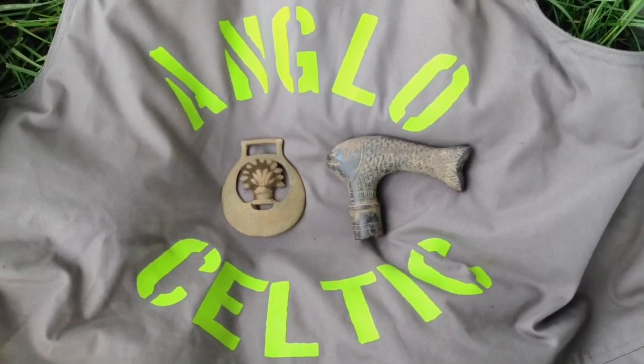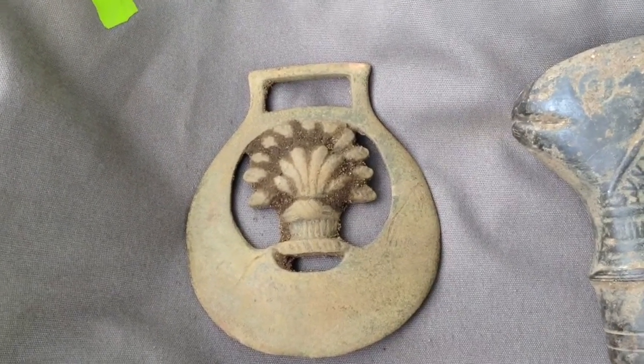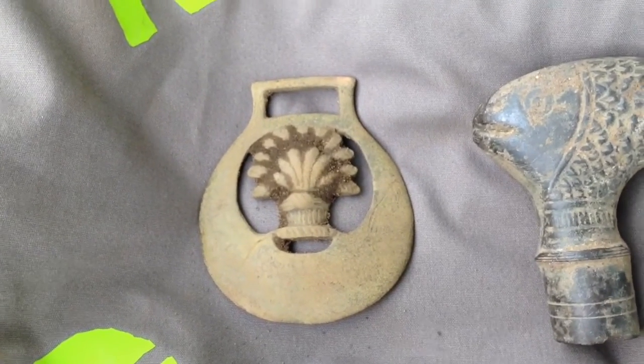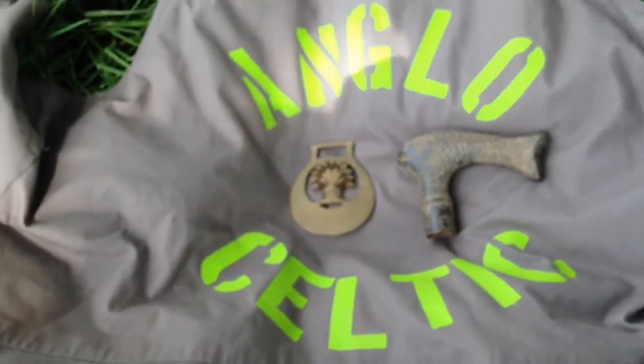Cool relic finds today. The farmer can have the jelly mold. Horse brass with the wheat sheaf — I'll have that. He's also got the George free shoulder plate, so I'm sure he'd be happy. Keep these farmers well happy and they'll have plenty to go at.